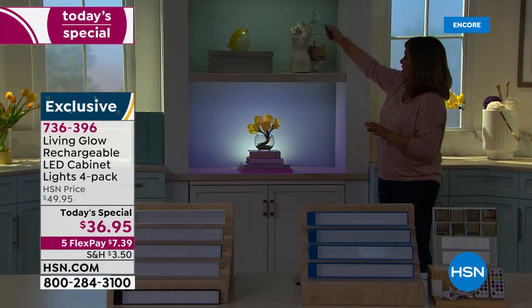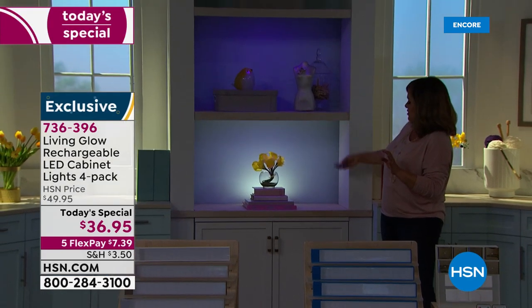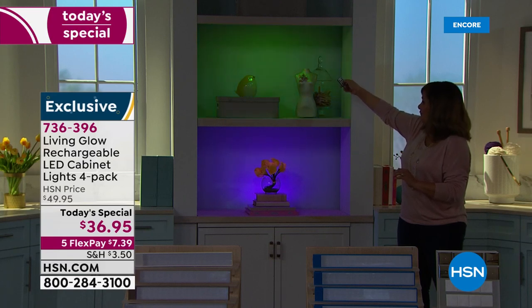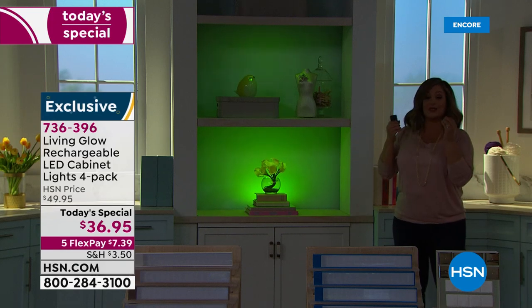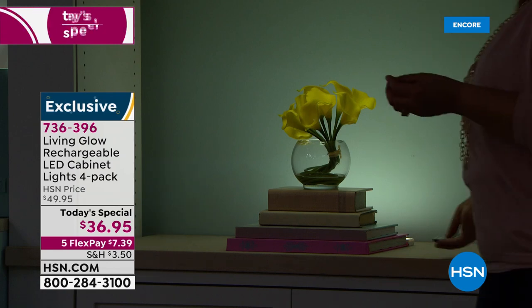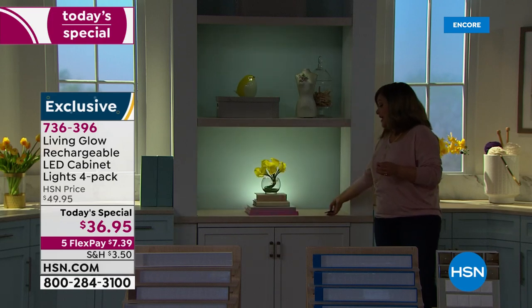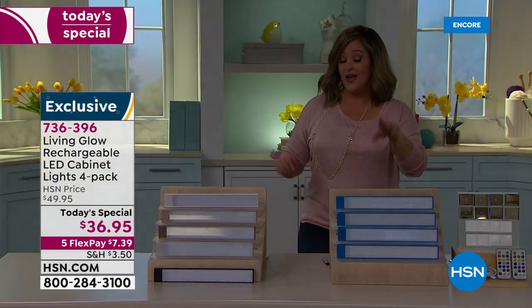I'll turn that one on too — and now I'm feeling in a mood, so let me change the lights. These are so much fun — easy, affordable, and you can change the color. When do you get so much customization at such an affordable price? Great quality. Every time we've had them on HSN they've sold out, and that was the two-pack in white only — today we have colors.